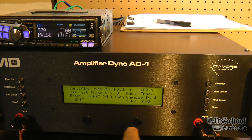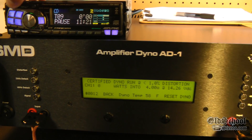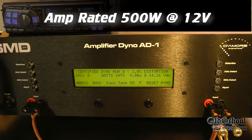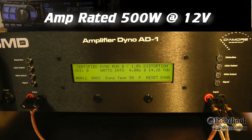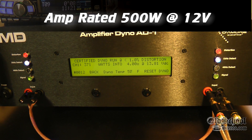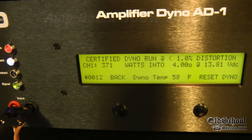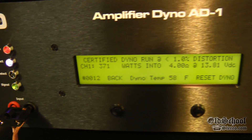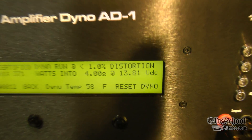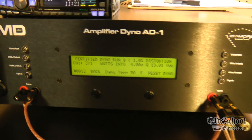Let's get a 4 ohm bridge. First we're going to do certified, let's see what we can get. Looks like 371 watts at 1% distortion, at 13.81 volts.